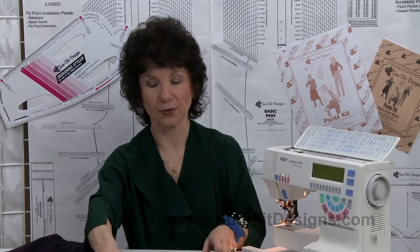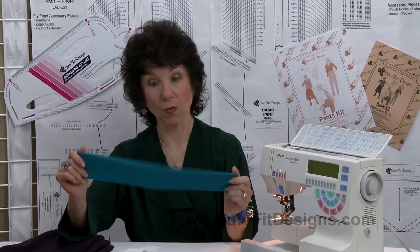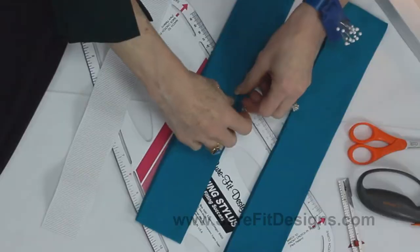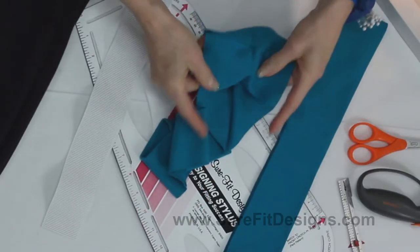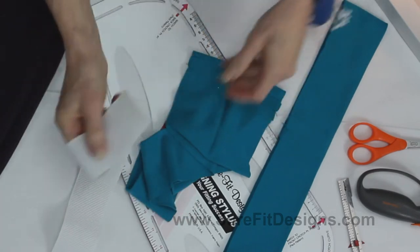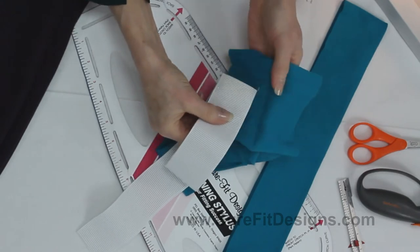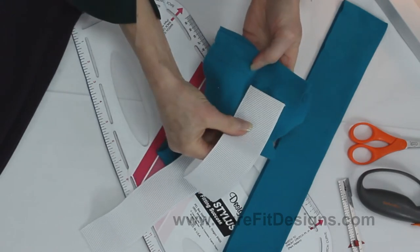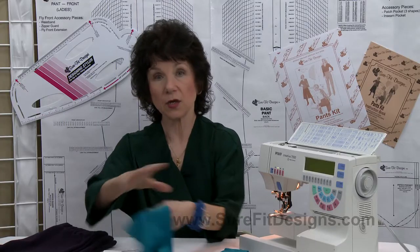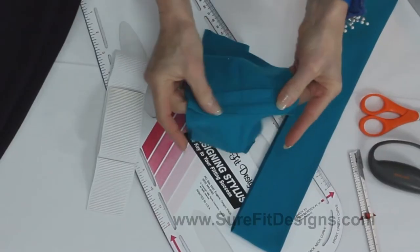Here's what you're going to do. First of all, make sure that you cut your waistband piece exactly the size that you need it to be — it's going to be cut twice the width of your elastic. I've been making yoga pants lately, working with a really wide two-inch elastic, so it's going to be two times the width of your elastic, plus the necessary seam allowances.